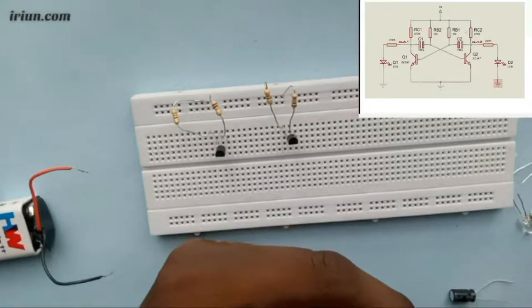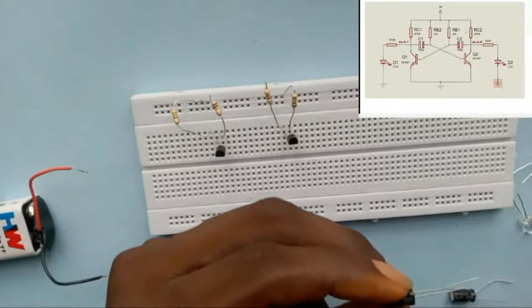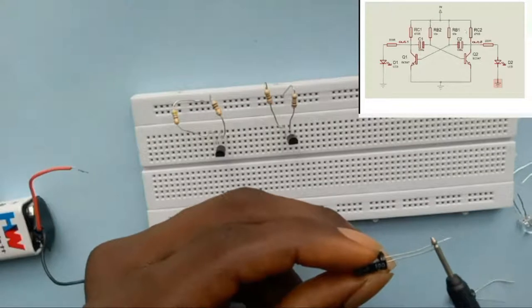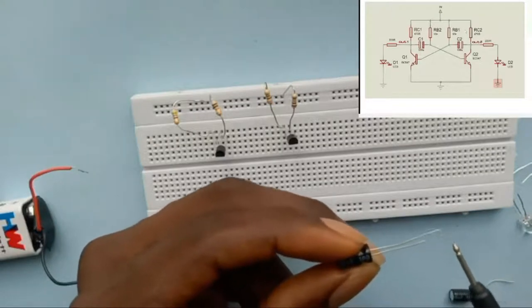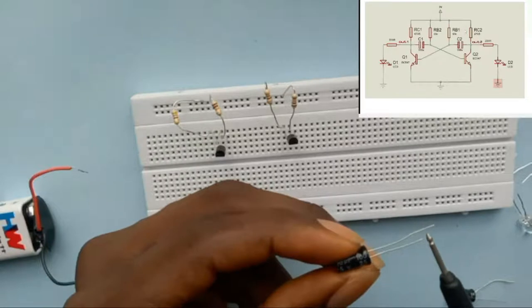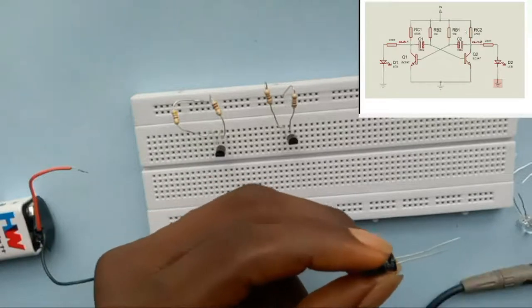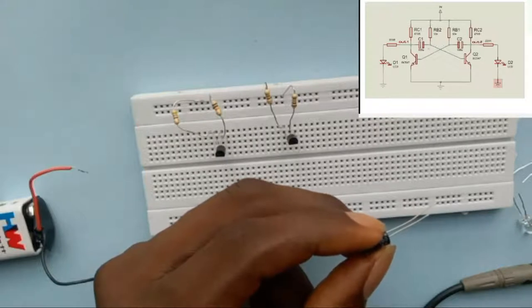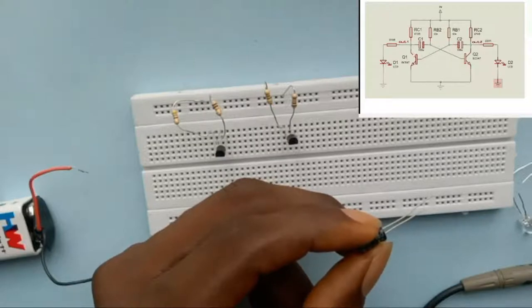I'm using 100 microfarad capacitors, one for each transistor. How do you identify the terminals of a capacitor? This capacitor has a positive and a negative terminal. The positive terminal is usually the longer pin, and the shorter pin is the negative terminal. From the circuit, you can see the positive terminal of the first capacitor is connected to the collector of the first transistor, while the negative is connected to the base of the second transistor.